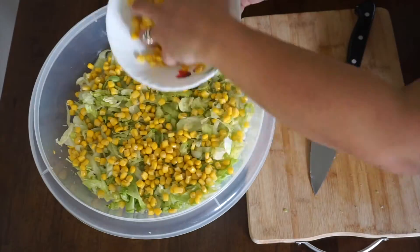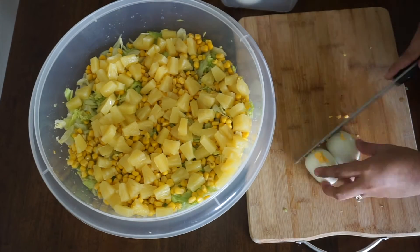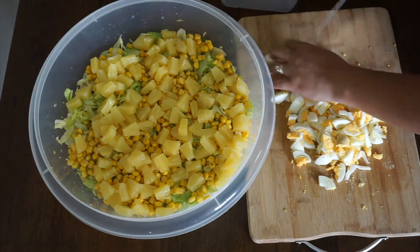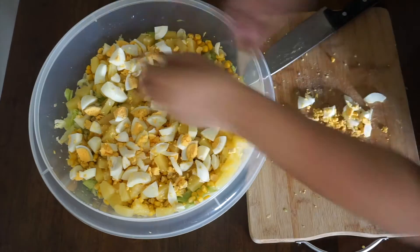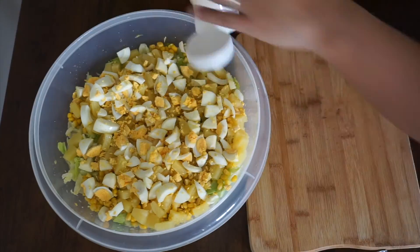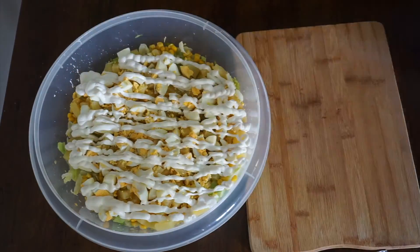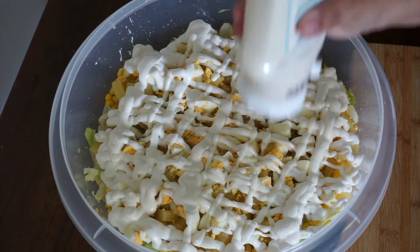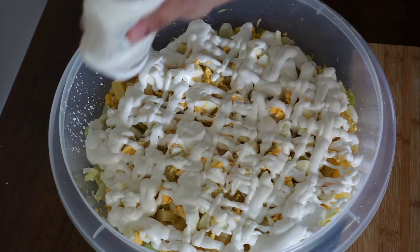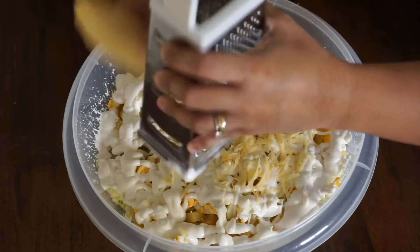Put the corn, then the pineapple tidbits, cut and dice the boiled eggs, and then put the light mayonnaise on top, shred and cover it with cheese.